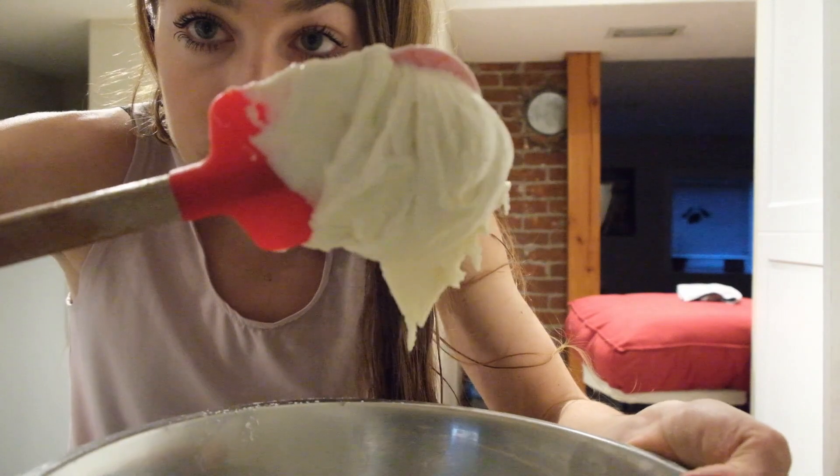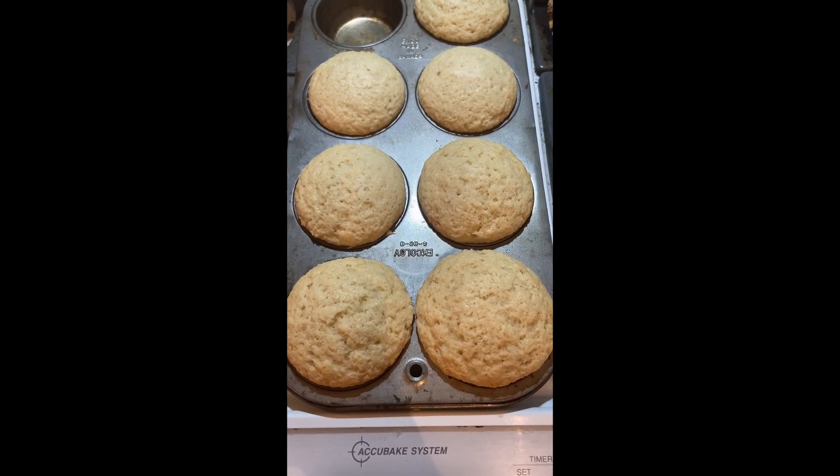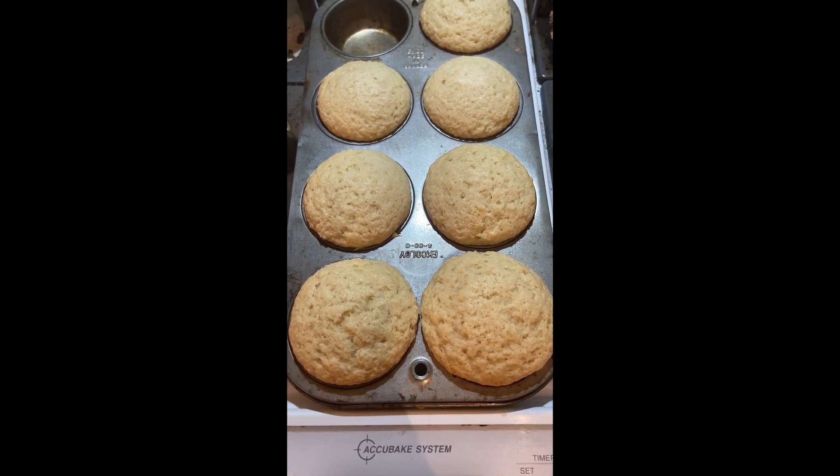Not terrible, looks pretty good. The muffins are out now, we just gotta let them cool.